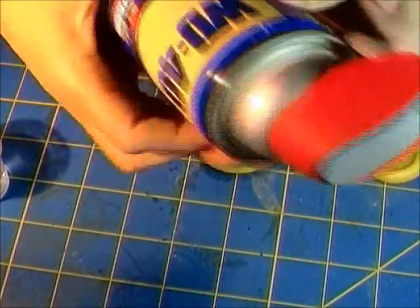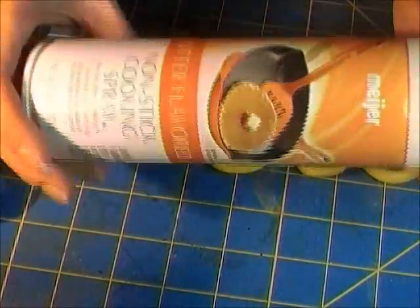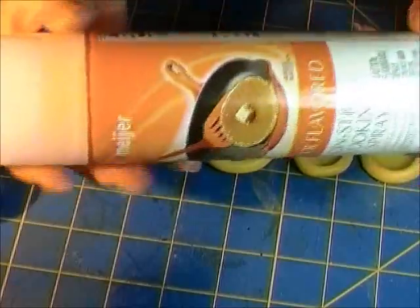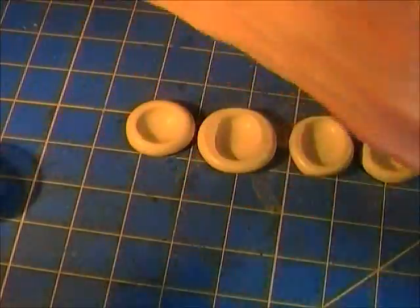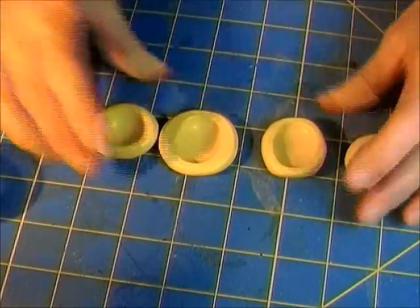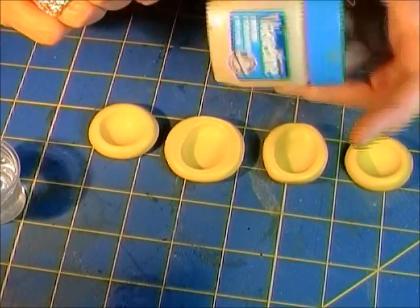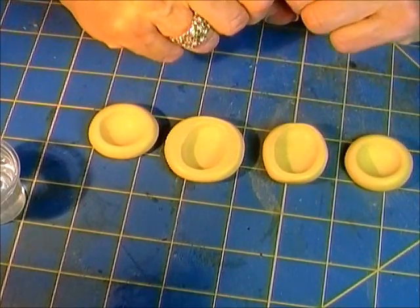So I'm going to try it. Vaseline is one, Armor All is another, WD-40 is another, and believe it or not, cooking spray — this is butter flavored. I hope that won't have any impact on the experiment, but that's what I had. So I'm going to use butter-flavored cooking spray, the oil you spray in your pan. Each mold is going to get a different treatment, I've got some resin mixed up, and I'm going to pour four of these.